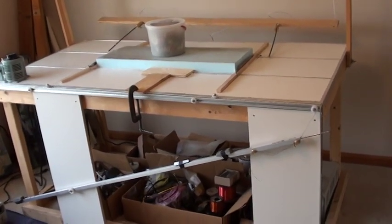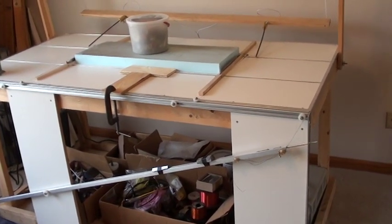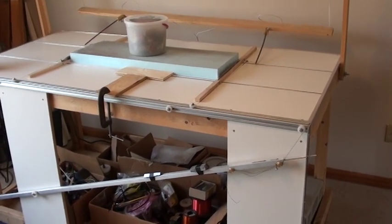Hello everybody, this is Dyno Don here. What I'm going to show you today is my hot wire foam cutter, which is a gravity feed system, hands off. All you do is release the weight and let her go.